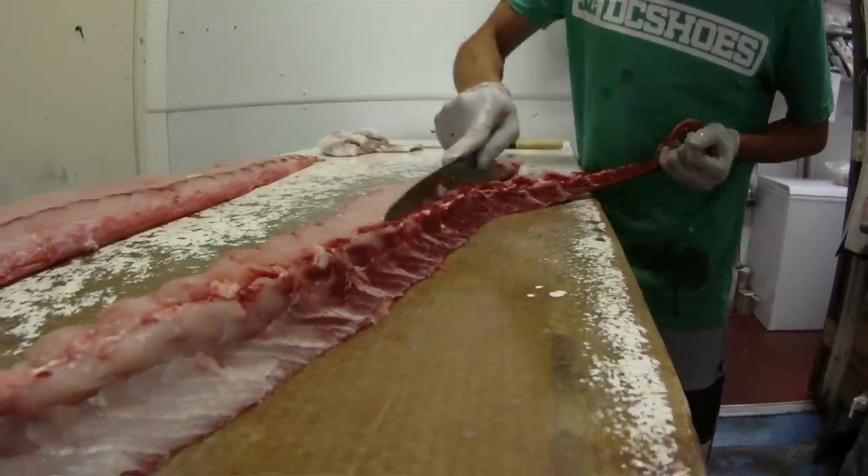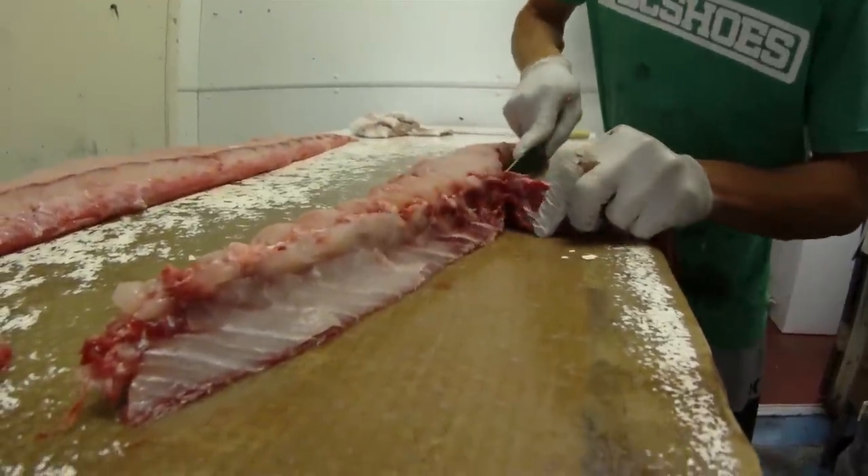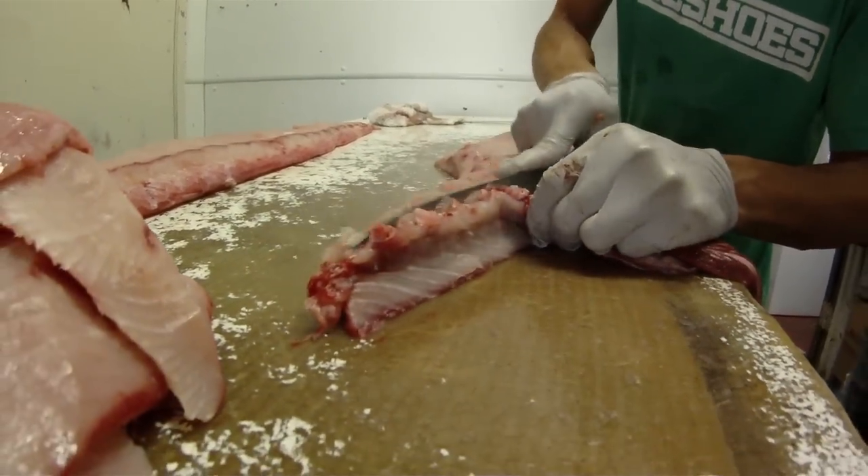This is the bloodline. We try to take as much of the bloodline out of the fish for you guys. We try to take as much of it out as possible — I'll show you how.